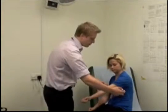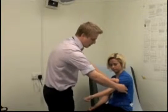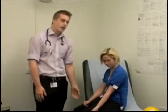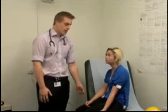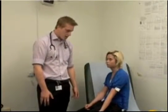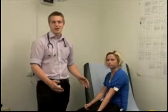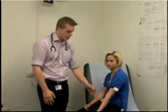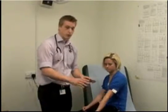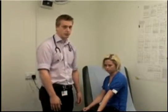Next, apply the tourniquet. The best position is around the bicep — pop it around and tighten it up firmly so the veins start to fill with blood. Ask the patient to relax their arm by their side below the level of the heart, otherwise the veins won't fill. Note that at this stage I don't have my gloves on — this is because it's much easier to feel the veins without gloves, before touching any needles or prepping the patient.